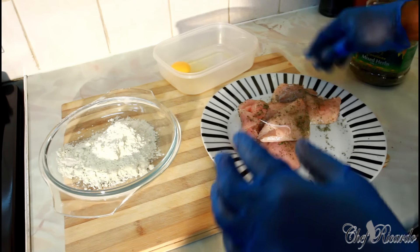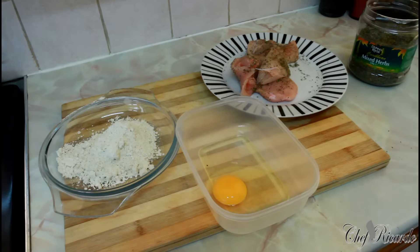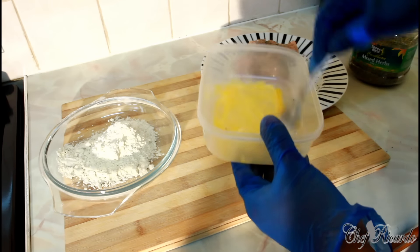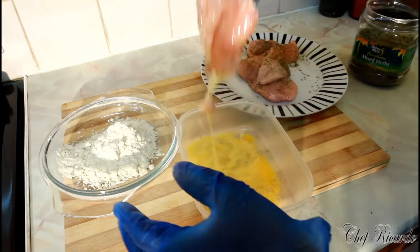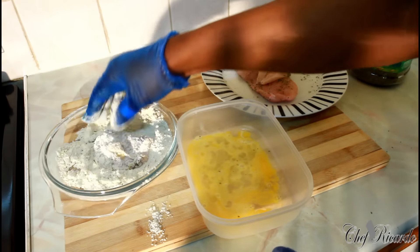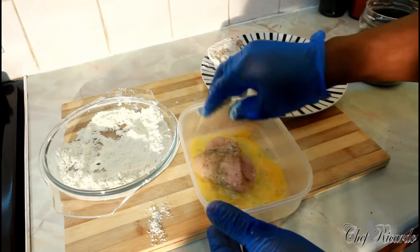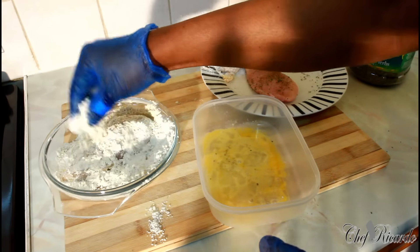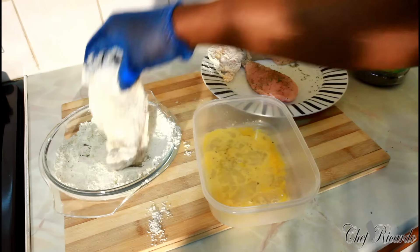That's all I'm gonna do. Next, I have one egg right here — the egg is just for egg washing the chicken. What we're gonna do is simply use a fork and beat the egg like this, then egg wash the chicken. I'm not gonna dip it straight into the flour — I'll egg wash it first, then dip it into the mix. As you can see, I take it out and put it on the plate.